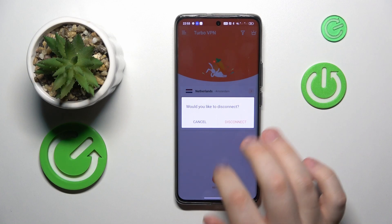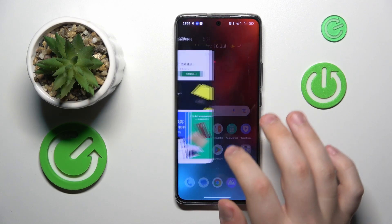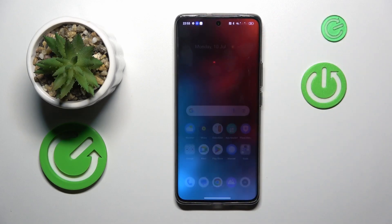If you are ready to turn the VPN off, hit the cross icon, then tap disconnect, and that will be it. Thanks for watching and bye-bye.